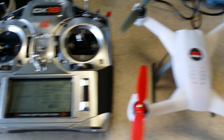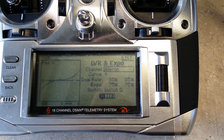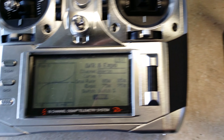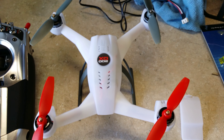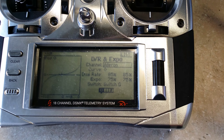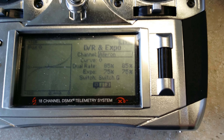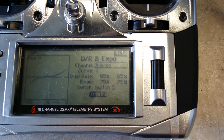In agility mode, I've been using 85 on the dual rates and about 75 in expo. This thing is very quick on the roll, so just to kind of dull it down around center — so you can adjust it and catch right after the flip — you want to have about 85 on the dual rate and 75 on expo.